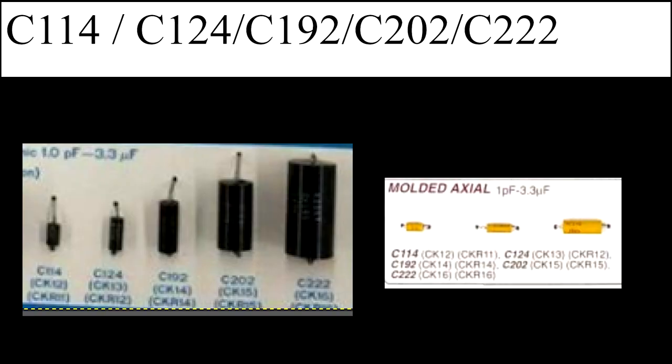These monstrosities look like bullets from Mario. As you can see, we've got the black variety — they're a lot bigger, which is what you want. The black variety comes in a few different codes: C114, C124, C192, C202, and C222. There are two different types — the big black bullet ones and the small yellow mellow ones — so keep a look out for both.